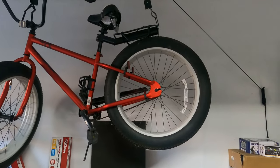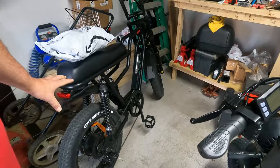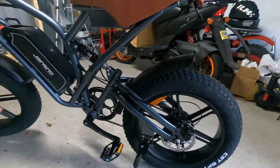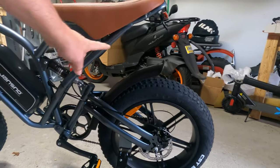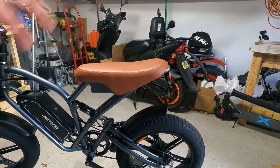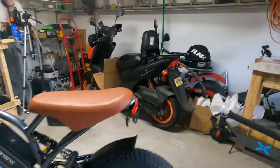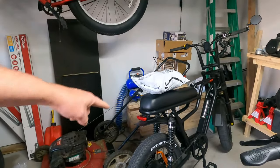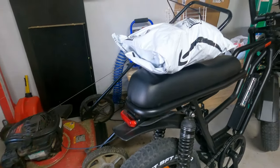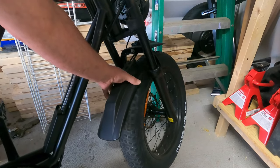I actually ordered a second set of fenders, hoping I can make them work for this bike — they're 26-inch fenders. If you look at this one, see how it kind of flares up away from the wheel? I'm wondering if it was originally meant to be a 26-inch and they just played with it. These look like dirt bike fenders to me, and to me this is not a dirt bike. That's also why the fender looks so crooked — that bolt is loose, I need to tighten it.